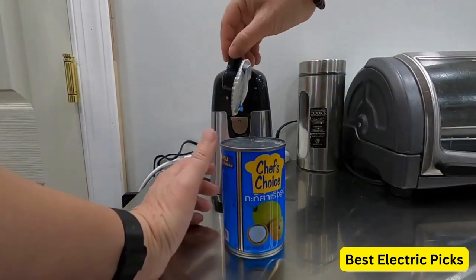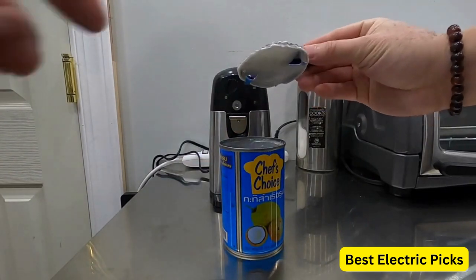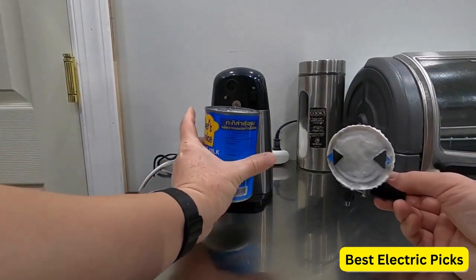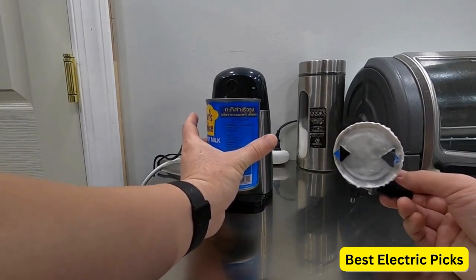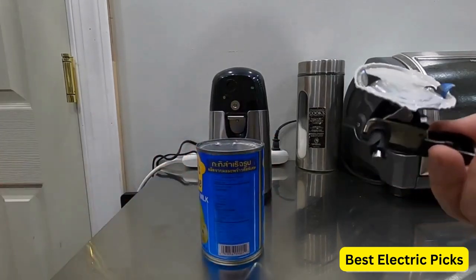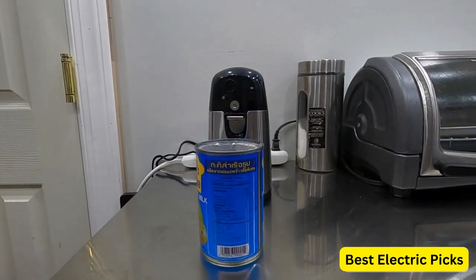The can opener features a built-in blade guard that covers the blade when not in use, helping to protect both the user and the blade from potential accidents or injuries. The Amazon Basics Electric Can Opener is easy to clean and maintain — it can simply be wiped down with a damp cloth after each use, and the stainless steel blade is easily removable for a thorough cleaning. The can opener is powered by two AA batteries, which are included with the purchase.